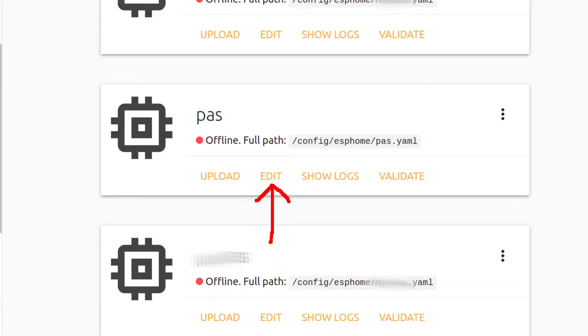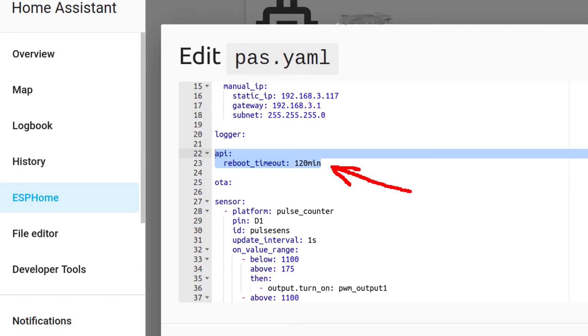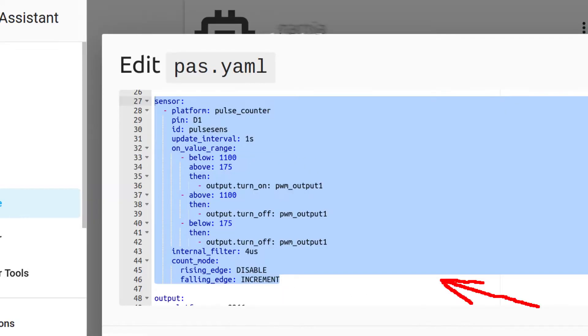Go to the ESPHome interface and press here to edit configuration. First you should set a static IP for your module — that will decrease the time needed for the ESP module to connect to Home Assistant, but this is not necessary. In this configuration, I removed the fallback access point option, since I don't want to be riding around with an active Wi-Fi access point. I also set the API reboot to 2 hours — that can be even longer. Then let's configure our PAS sensor input; I used a pulse counter platform since this is the best choice. I did try a pulse width platform and that did not work properly at all.